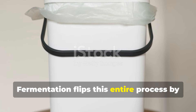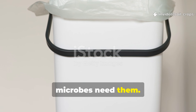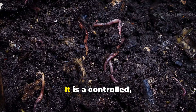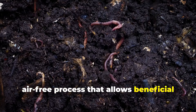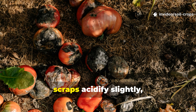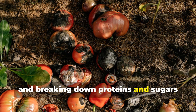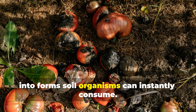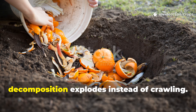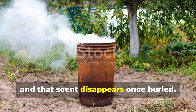Fermentation flips this entire process by preserving nutrients first, then unleashing them exactly where soil microbes need them. Fermentation is not composting. It is a controlled, air-free process that allows beneficial microbes to pre-digest food scraps before oxygen ever touches them. Instead of rotting, scraps acidify slightly, locking in nitrogen, softening fibers, and breaking down proteins and sugars into forms soil organisms can instantly consume. When these fermented scraps hit soil or compost, decomposition explodes instead of crawling. The smell shifts from rotten to slightly sour, and that scent disappears once buried.